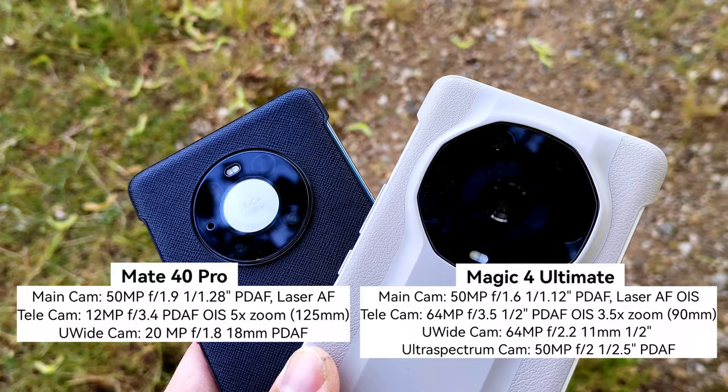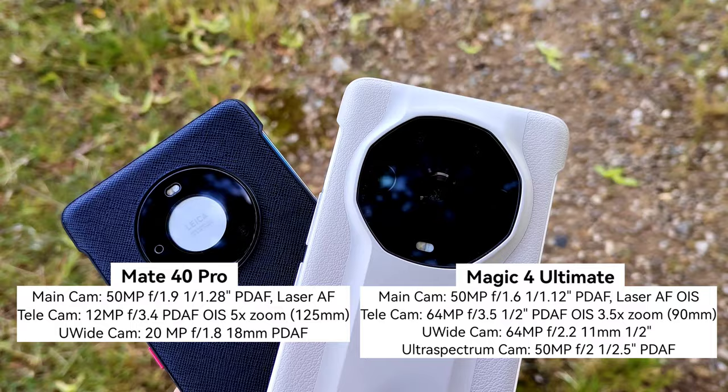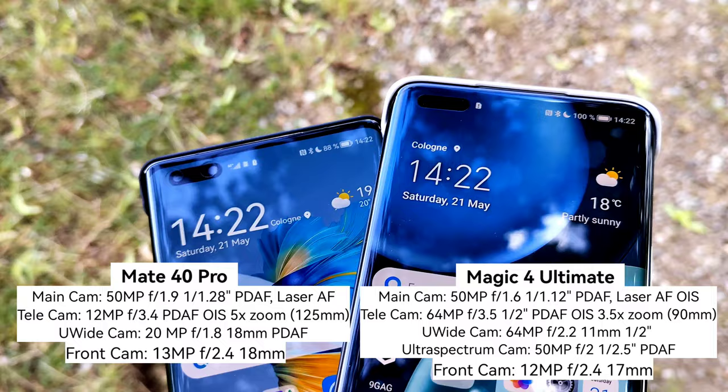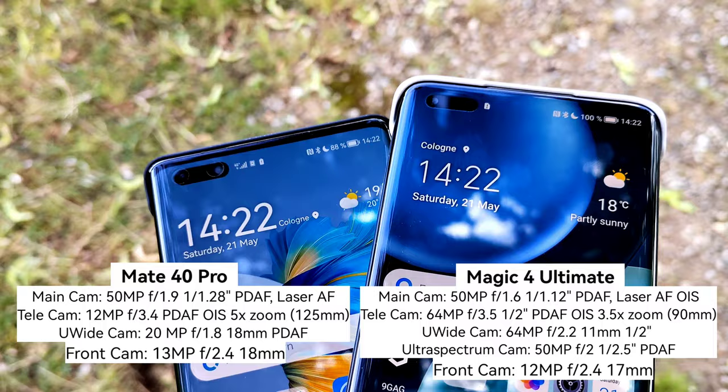Which one will be the winner in terms of main cameras and front cameras? Flipping them over, we can see the main camera lenses. Both feature 3D face unlock — first generation on the Huawei and second or third generation on the Honor. The Mate 40 Pro has a 13-megapixel front camera and the Magic 4 Ultimate has 12 megapixels. We'll start with the front-facing cameras.